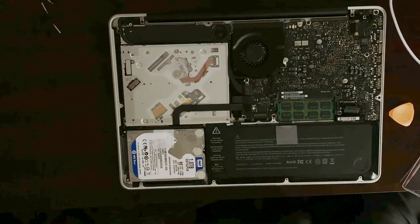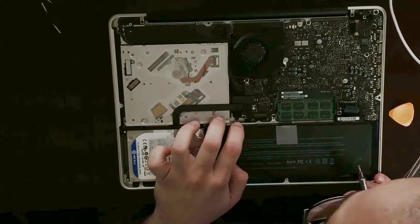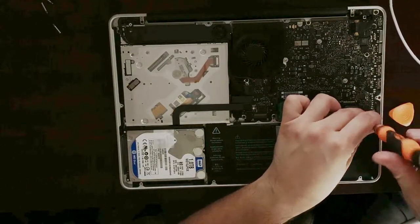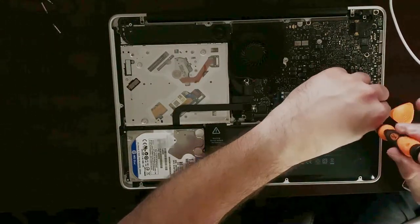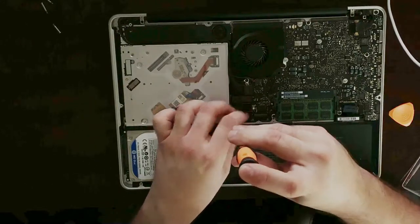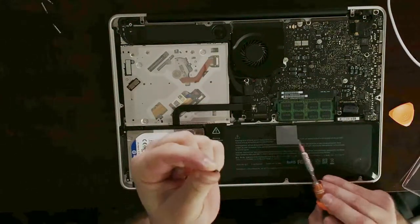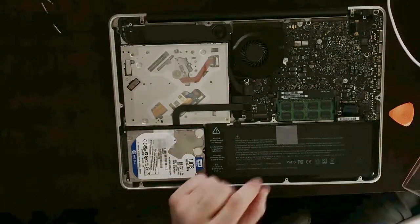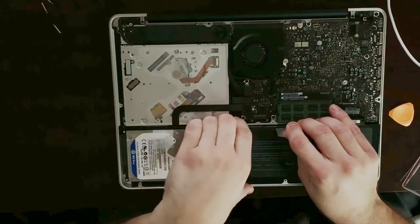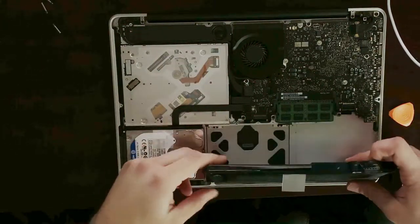Next, we need to remove two tri-wing screws that are holding the battery into place. One of the screws is right here, and the other one is right here next to the connector. You can use a tri-wing 2.0 — just remove it like so. Put this one aside; this is the one on the right. And this one here on the left is actually a lot shorter, so you do need to keep track of those.